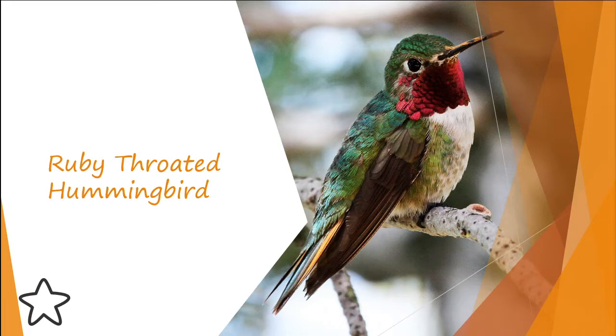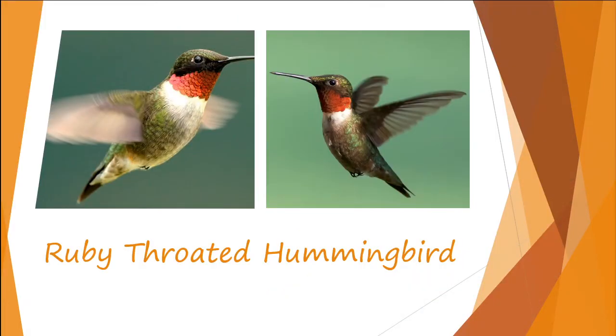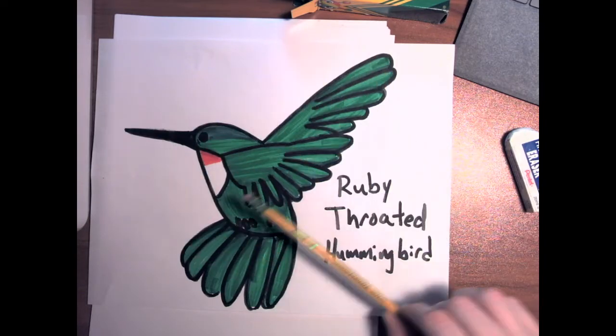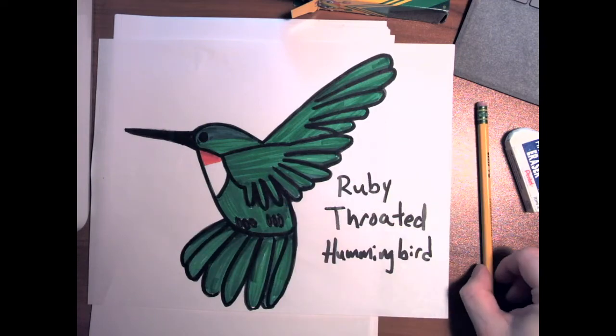We're going to be working on drawing one today that is flying. Here's the example of the kind of picture we're going to be working on. We are going to be drawing large, filling up the whole page.